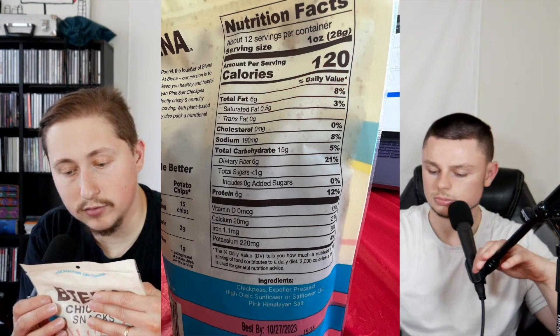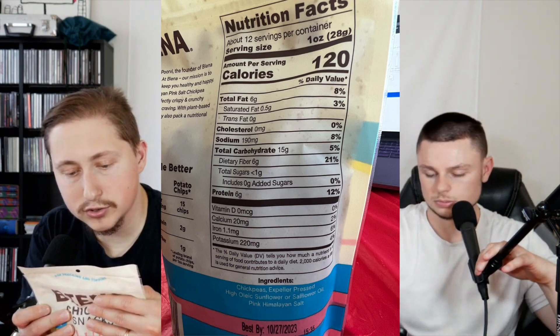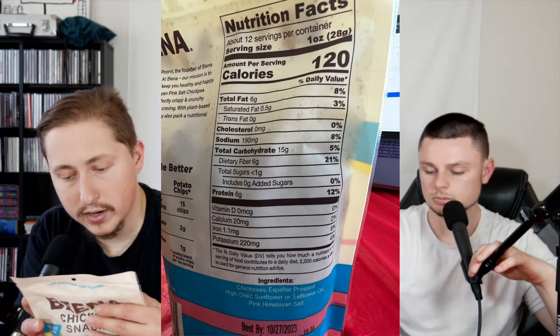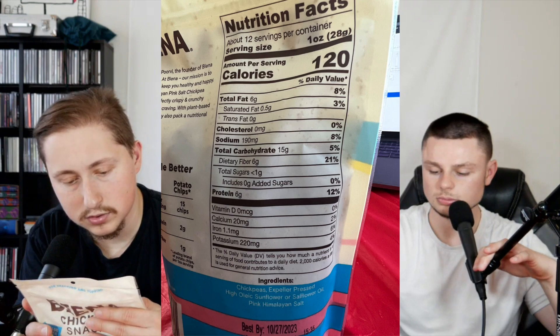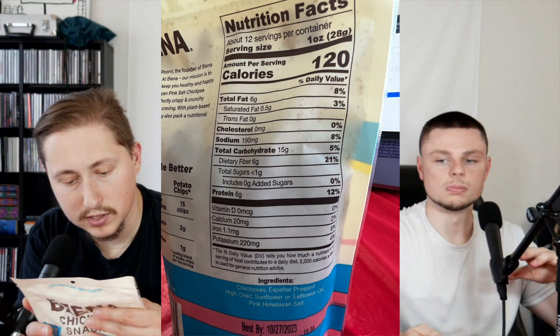Going to the back — the nutritional facts: there are 12 servings per container. Serving size is one ounce, 28 grams. Calories: 120. Total fat: six grams. No cholesterol. Sodium: 190 milligrams. Total carbohydrate: 15 grams. Dietary fiber: six grams. Total sugars: less than one gram, zero grams added sugar. Six grams of protein per serving. Calcium: 20 milligrams. Potassium: 220 milligrams. About 50 chickpeas per serving is like 15 potato chips. It has six grams of protein versus two grams in potato chips — and potato chips are not good for you.